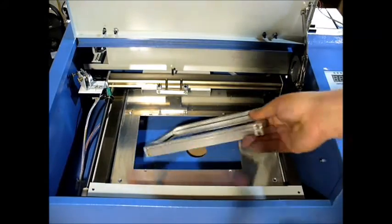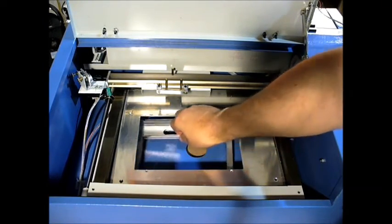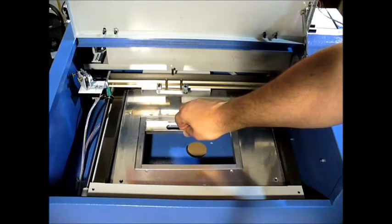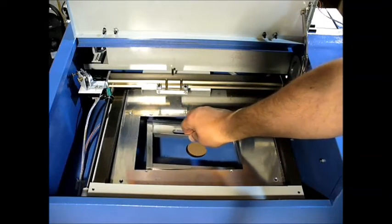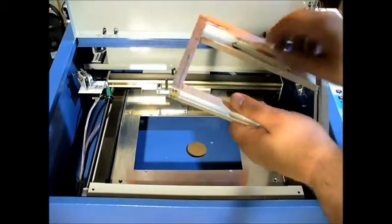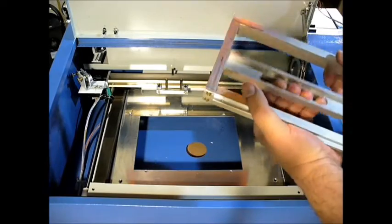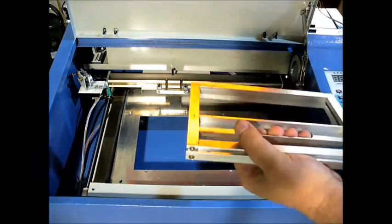Basically, what this does is sit underneath here, and it's held in by four screws that are tapped — at least in my case — into the aluminum. Now, this is a pretty interesting bracket, so I'm going to actually use it for another project, potentially even in the CNC machine.